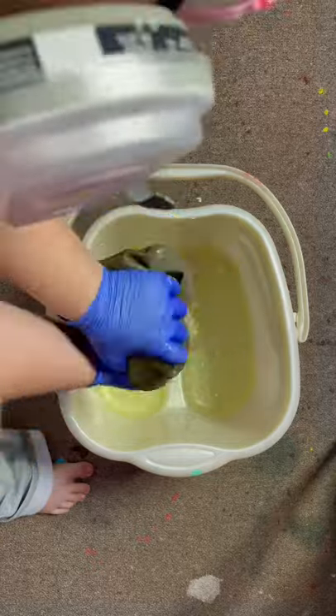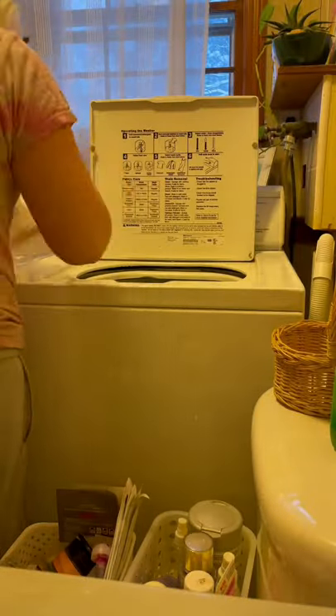Make sure to mix your bleach with water, or else the bleach will destroy your clothes instead of just making them lighter. Then wash them very soon after doing this.